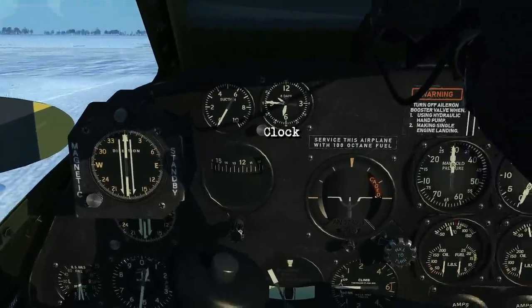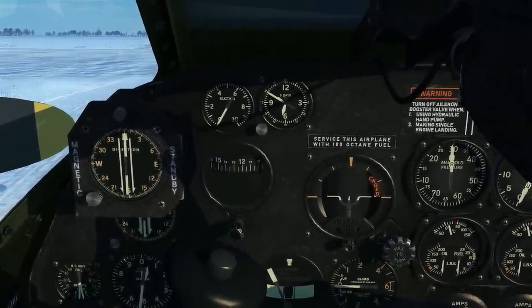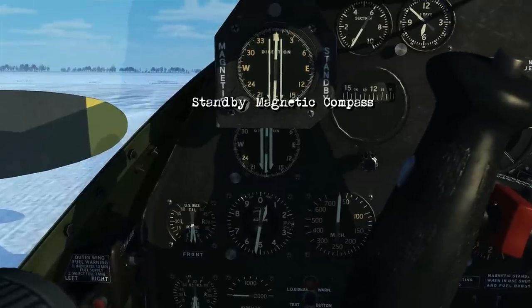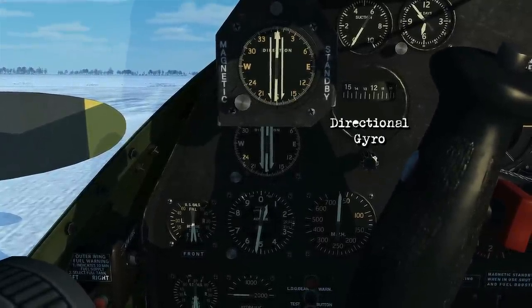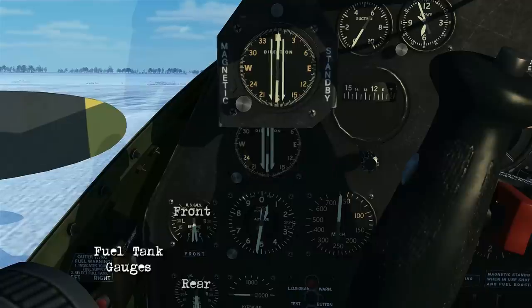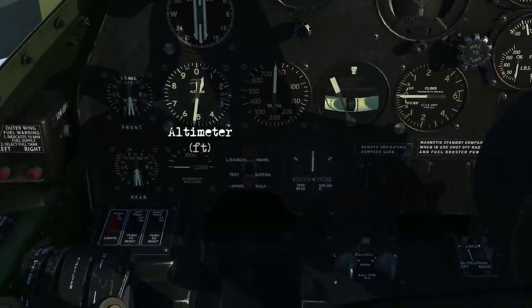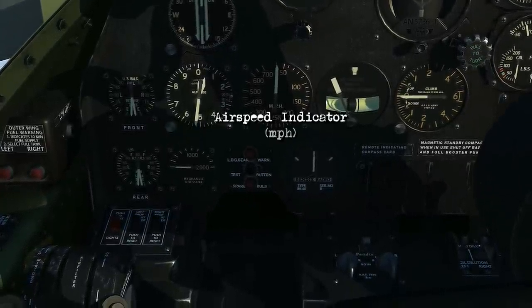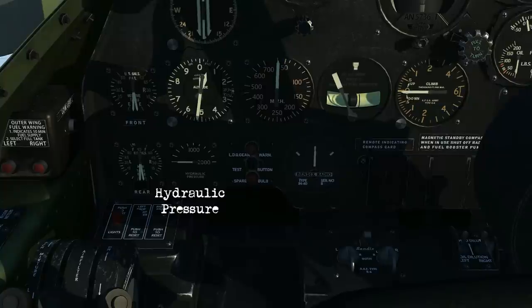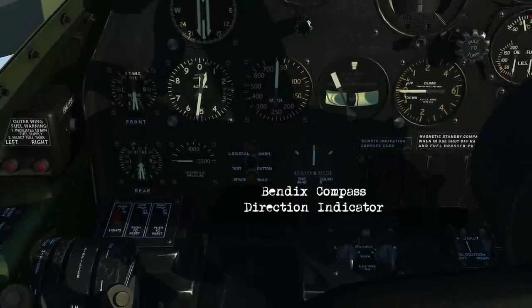Coming and looking at the main panel, there's your clock with a suction gauge next to it. We've got the standby magnetic compass, then the directional gyro and a remote indicating compass. Then we've got the fuel tank gauges for the front and the rear. You've got an altimeter, airspeed indicator, hydraulic pressure gauge, the landing gear with the warning light again, and your Bendix direction indicator.